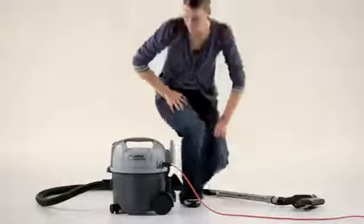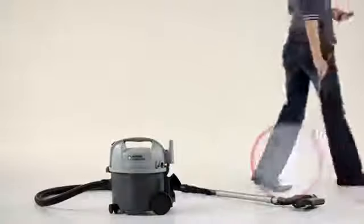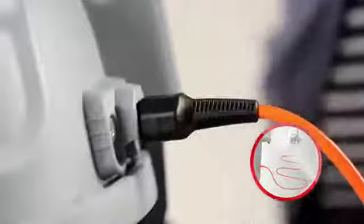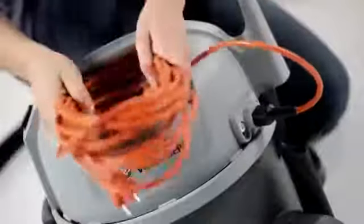If the cord should be damaged, don't worry about missing the cleaner. The VC300 HEPA's cord can easily be detached and replaced. Furthermore, the detachable cord is orange and is easy for those nearby to see, which prevents anybody from tripping. The cord can be stored next to the tube or beneath the carrying handle.